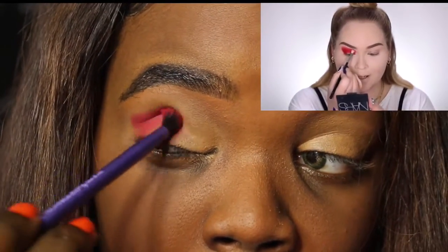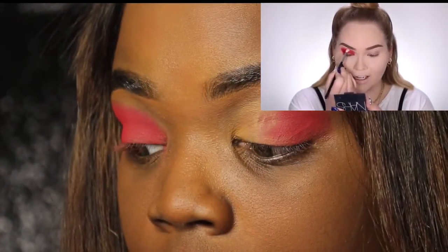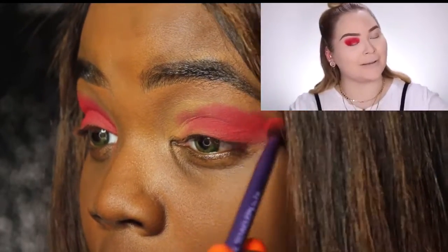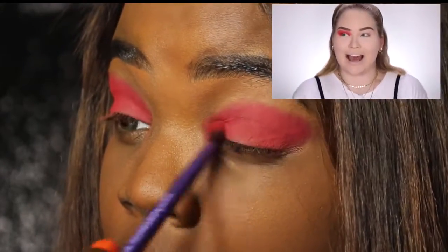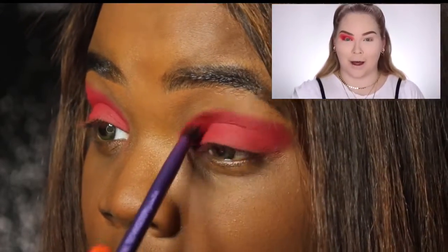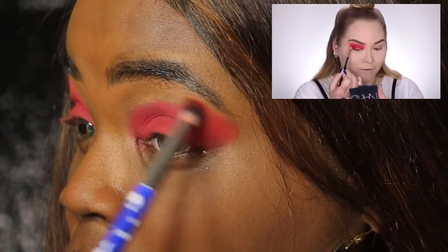Now if you guys watch Nikkie, you know she loves to pack on her color and then she blends it up. But she is doing a lot of talking about her trip. I don't know why I chose to pick this video — I really love the look and I feel like it was a challenge for me, so that's ultimately why I picked it. But she's talking about her trip with Too Faced or Tarte, whichever one.